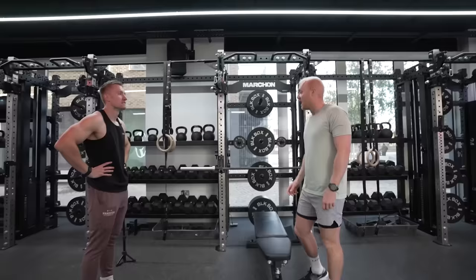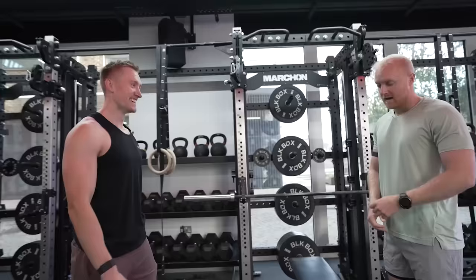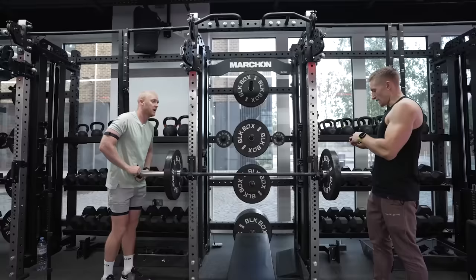So the first exercise is bench press. I never go for my max ever — but we are going to do that today. I normally do a mix of hypertrophy. Since my injury, I've been wanting to try and get a PB for the camera.